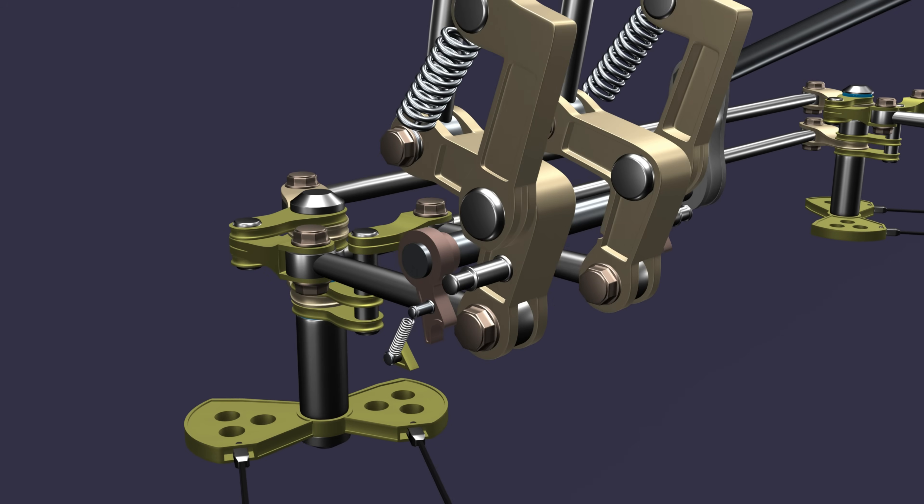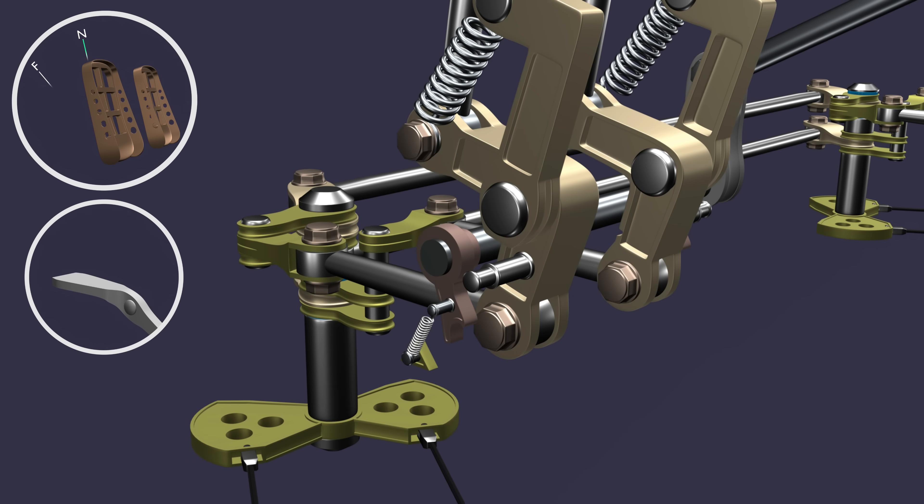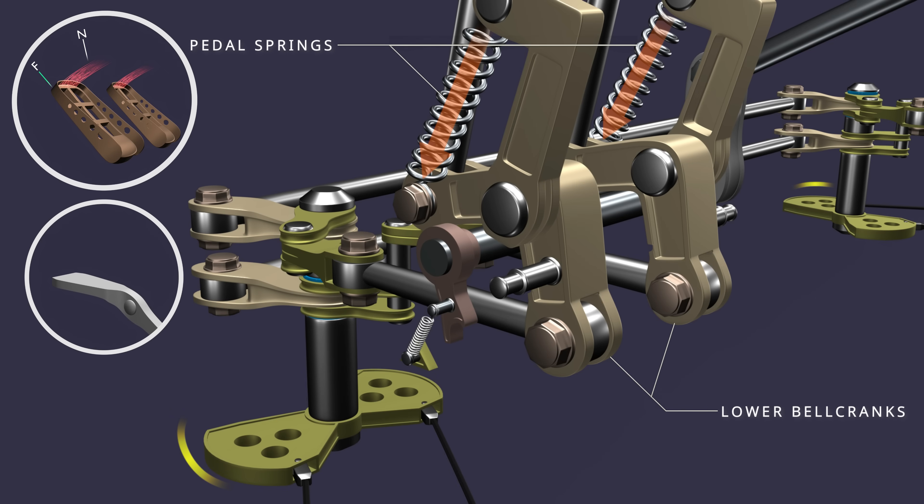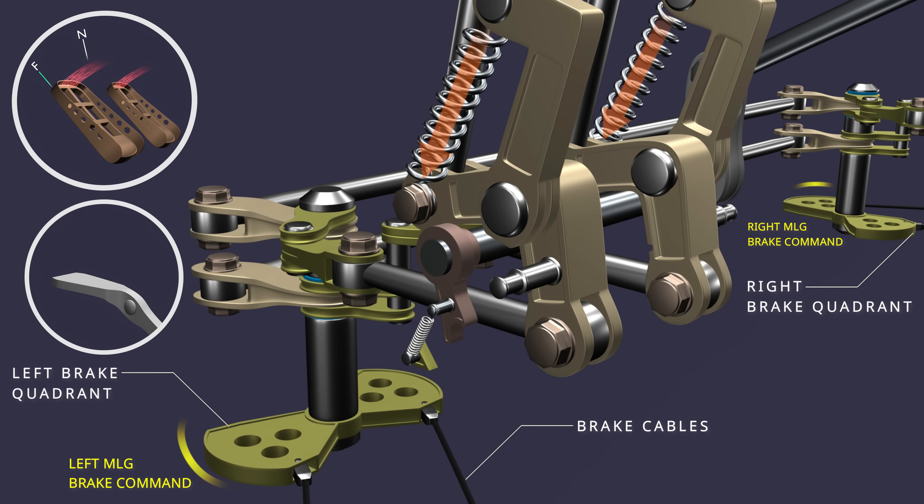Let's see the brake latch mechanism in detail. When the pedal is pressed, the captain's brake pedal mechanism's lower bell crank moves aft against the pedal spring force. The brake quadrant moves the brake control cables. The brake cables operate the brake metering valves, and the main landing gear brakes are applied.